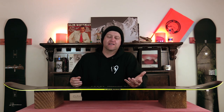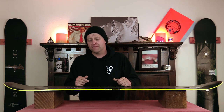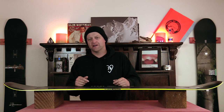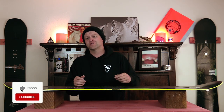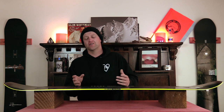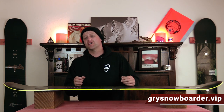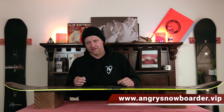This has been my review of the Rome Mod Stale. Do you agree? Do you disagree? Do you own one? Are you going to buy one? Leave me a comment down below — let's have a conversation about this snowboard. If you're new here, remember to subscribe, click the bell, get those notifications so you're not missing any of the videos we've got coming out for all you snowboarders of the internet. And if you really like what we're doing over here and you want to support us further, swing on over to Angry Snowboarder VIP and become a member — I've got a video over there that explains it so much better.